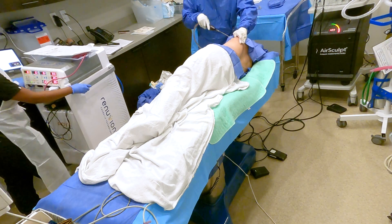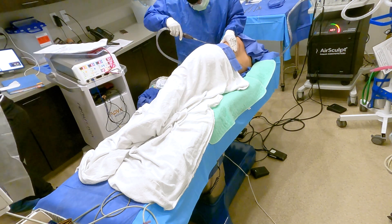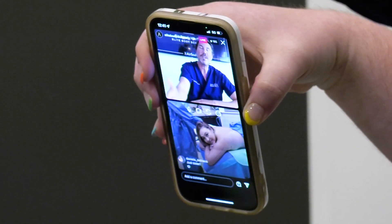AirSculpt Plus is usually combined with AirSculpt. However, they explain that it can also be done as a standalone procedure. Just like AirSculpt, it's one and done: step one, AirSculpt; step two, AirSculpt Plus over the same area. It takes about 15 minutes — not a big deal.